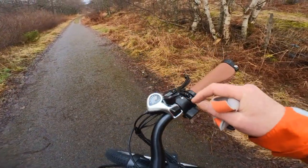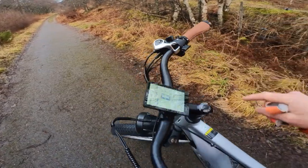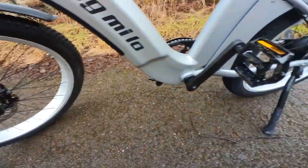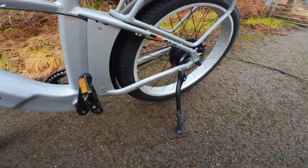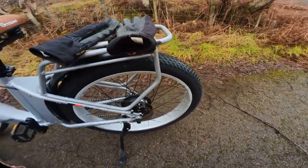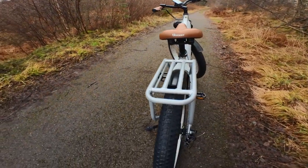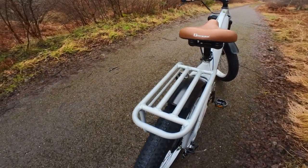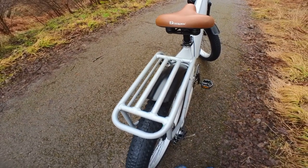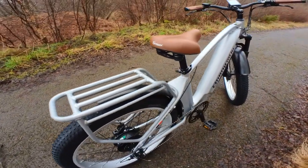It's got a thumb throttle here rather than a normal throttle, suspension, hydraulic brakes, alloy pedals. This one doesn't have rear suspension like the MX03, but it's got a really strong rack included that takes up to 25 kilos, so it's good for carrying heavy loads.